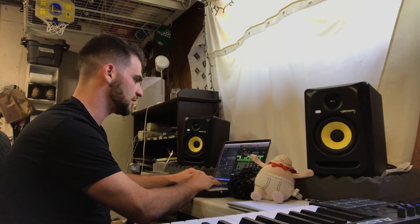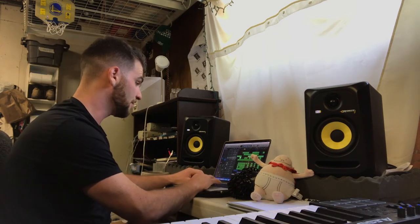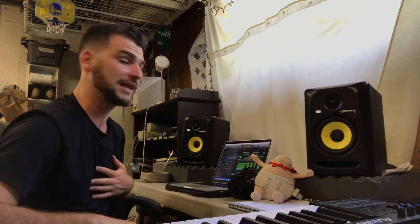And then in the verses — actually, I'll break down the hook for you. To me, what I love a lot about this song is the drums.